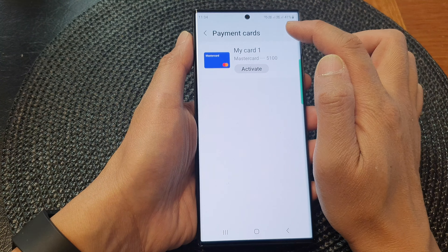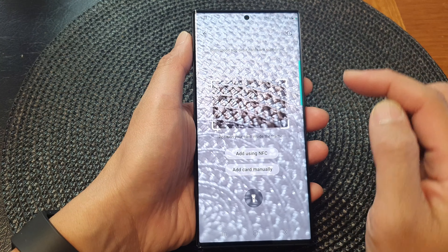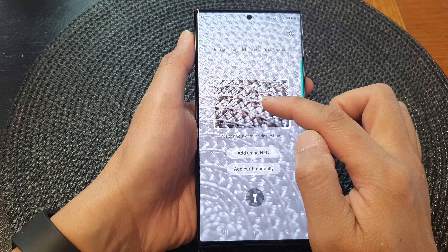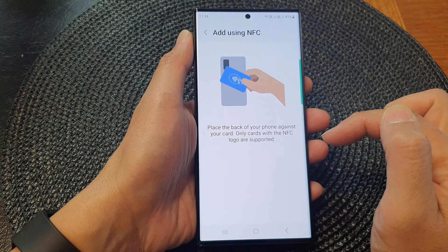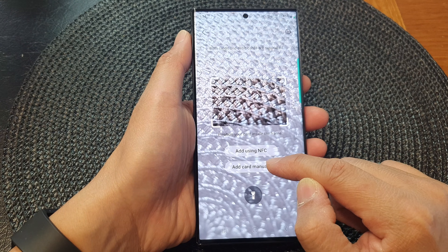Next, tap on the add button to add in a new card. Now you have the option to use the camera to scan for your payment card, you can add it via NFC, or you can add it manually. So we can choose add card manually.